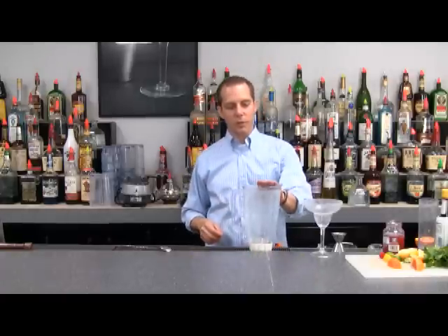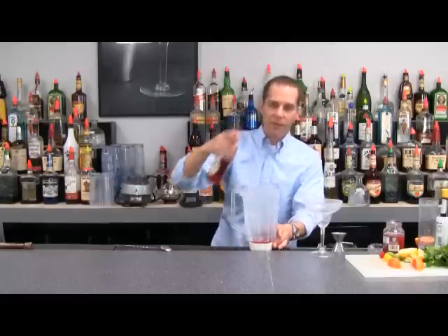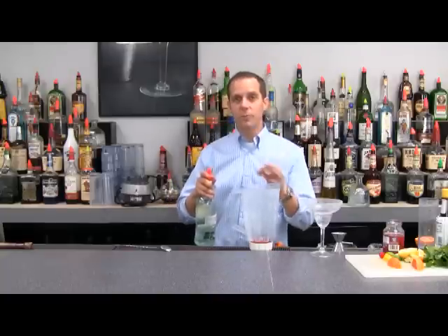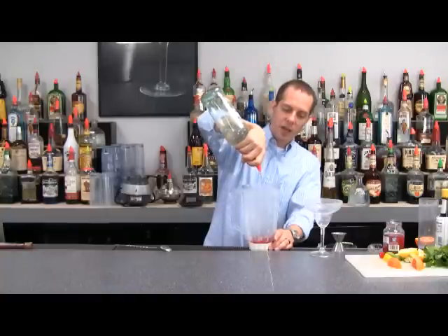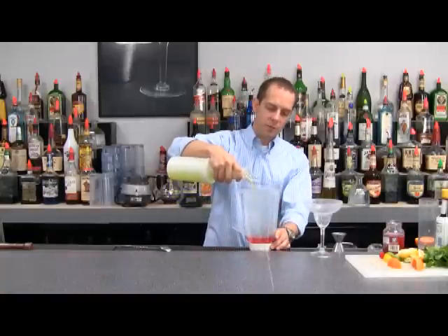We're going to get our blender cup and add a little bit of grenadine — about a half an ounce. This is for one drink, and that's our pomegranate syrup. Make sure you use fresh pomegranate syrup or grenadine; it has the best flavor. Then add an ounce and a half of light rum, and a little bit of sweet and sour.